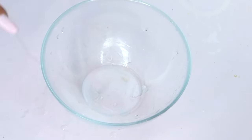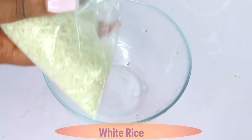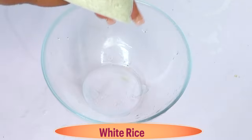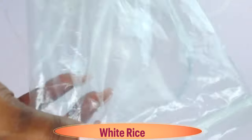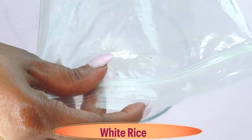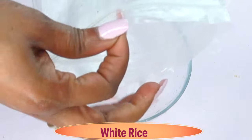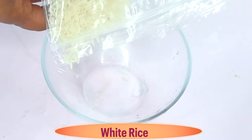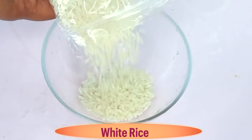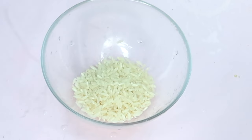My first ingredient is rice. Rice helps to lift, tighten, and firm the skin. When you apply rice on the skin it also helps to get rid of dead skin cells, shrink large pores, and lighten and brighten the skin, especially when mixed with other ingredients. I'm using white rice today, but you can use white rice, black rice, or even purple rice.